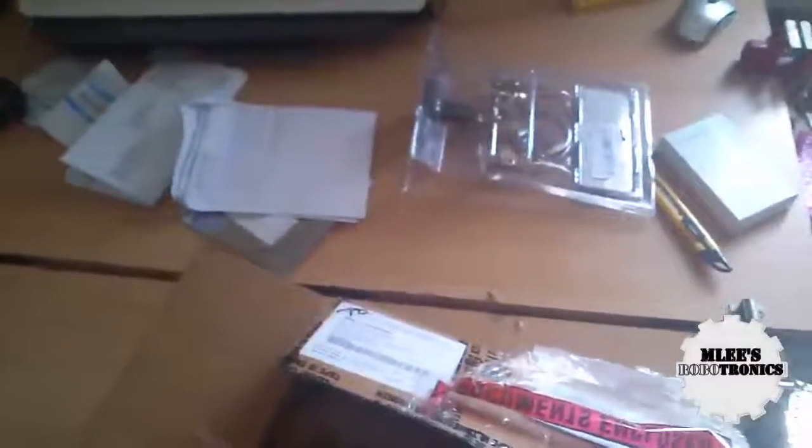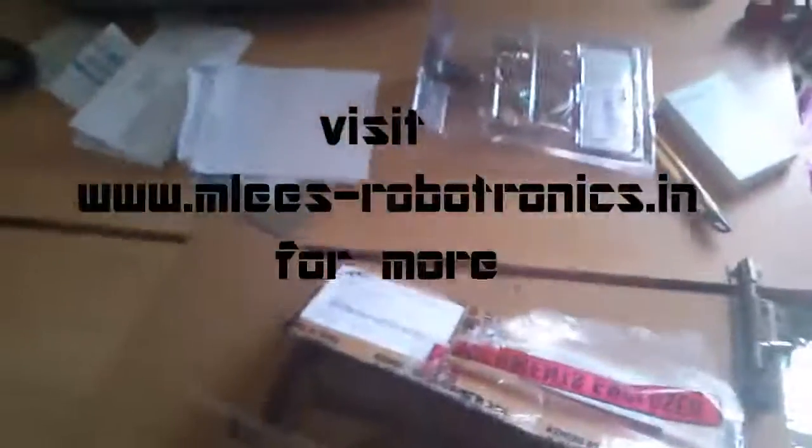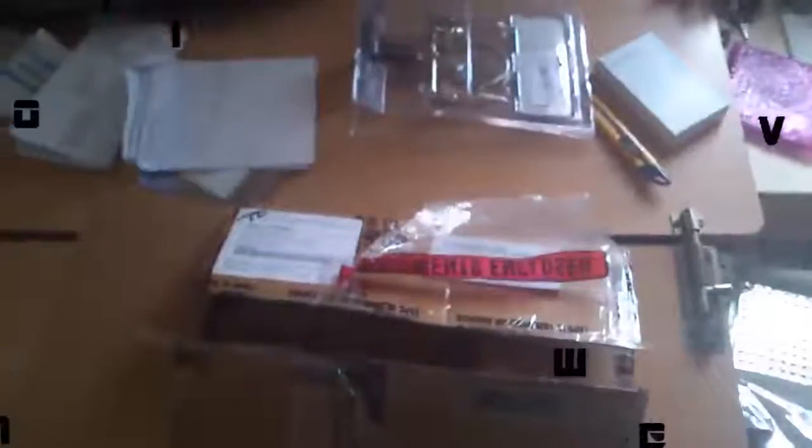And I guess that's the invoice — that's everything in the box. So that's it for this unboxing! I'll be doing a review of each item on my YouTube channel, Emily's Robotronics. Stay tuned, and if you liked this video, please subscribe and click the like button. If you'd like me to do anything differently, leave your comments below. Thank you, guys!